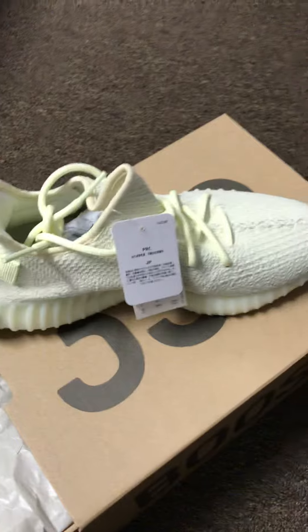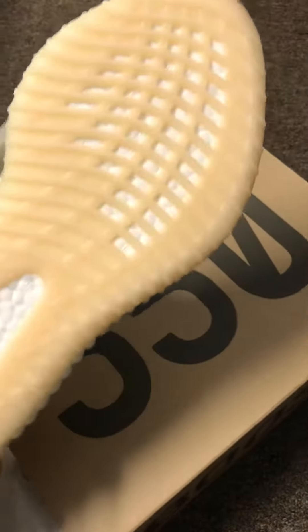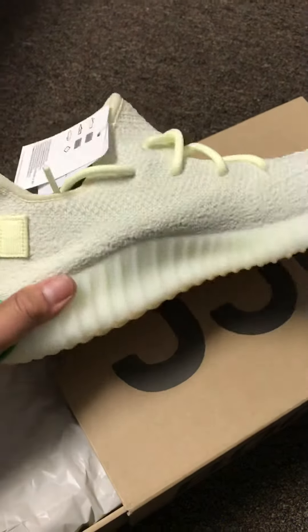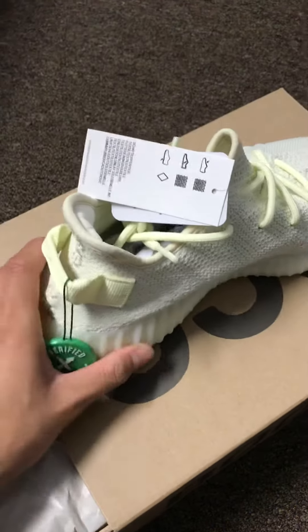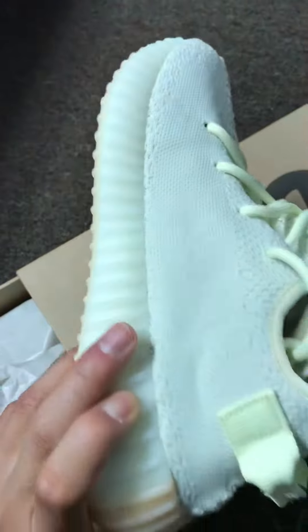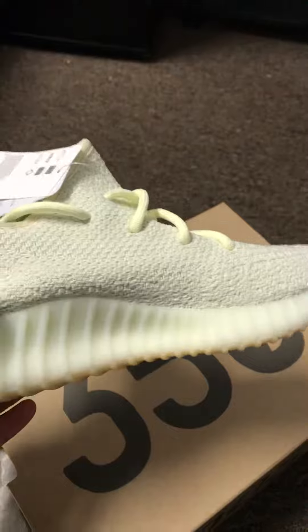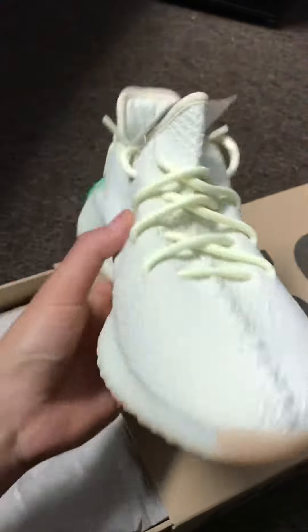I know a lot of people say you can get it for retail, but I didn't, so I just bought it from here. The color is so crazy though — I don't know if I'm gonna wear it much. I'll probably only wear it on certain occasions, not just regularly when I go to school or something.